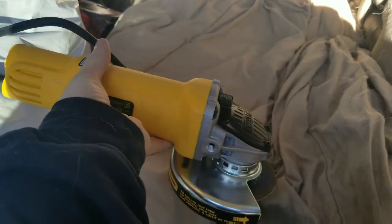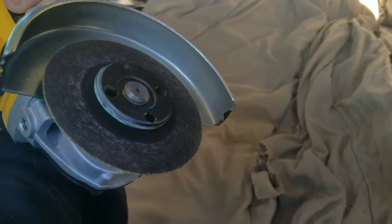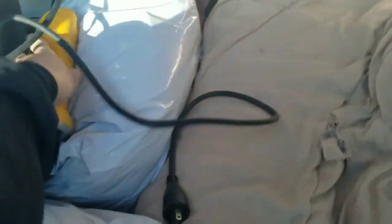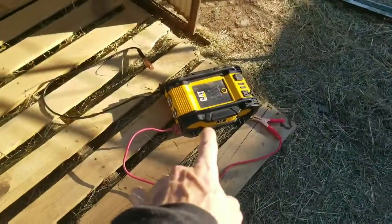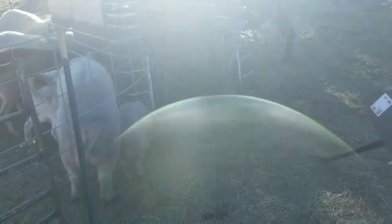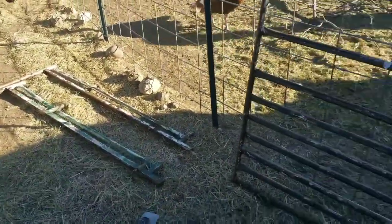All right homesteader family, I went ahead and invested in a DeWalt cutoff wheel — real nice unit. With my CAT inverter, I hooked that to the truck battery, had the truck down here, and I was able to go ahead and cut the two framing pieces off.